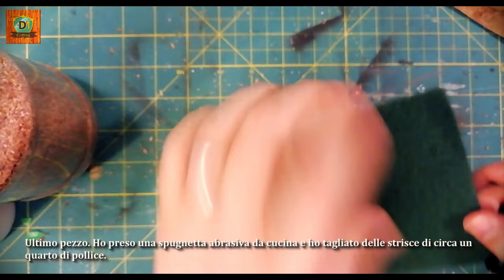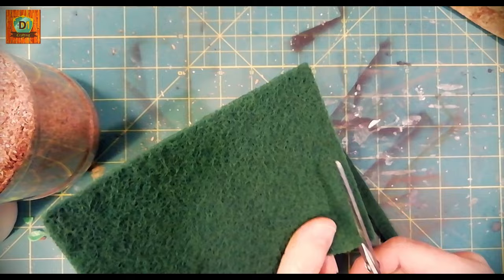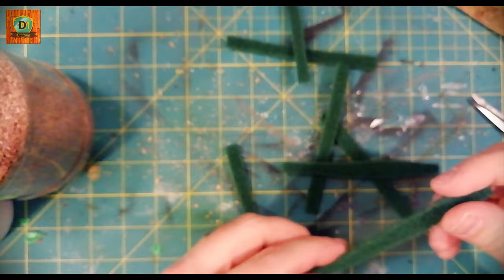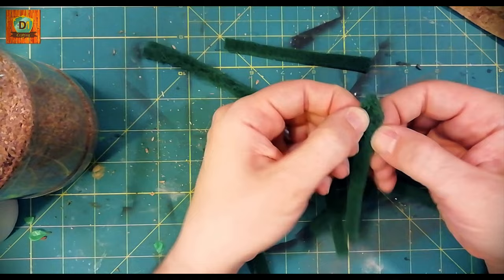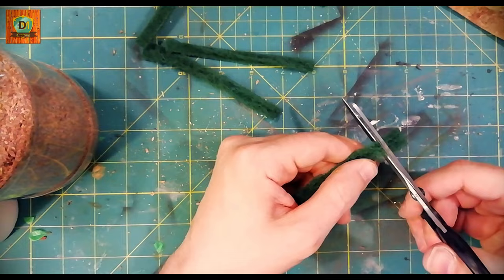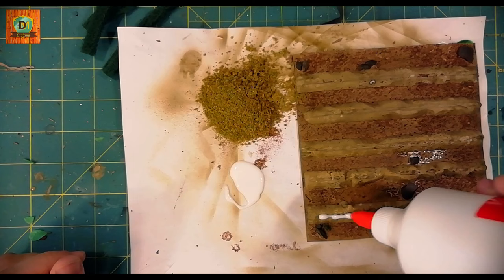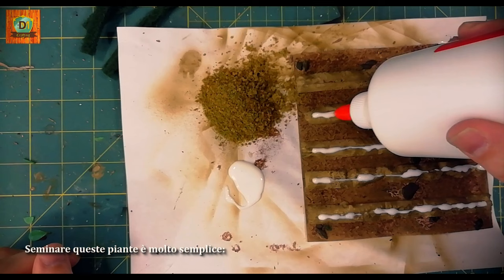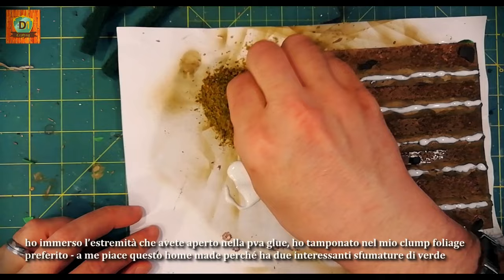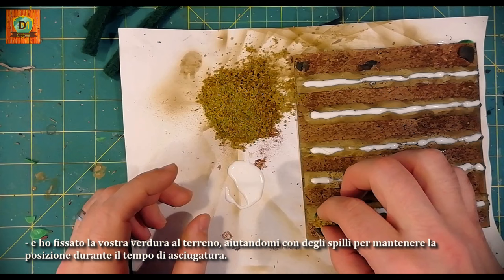For the last piece, I took an abrasive kitchen sponge and cut strips about a quarter inch wide. Leaving one side intact, I opened the other end slightly. I left some strips intact and cut others into small pieces. Sowing these plants is very simple — I plunged the open end in PVA glue, then stuck it into my favorite foliage clump. I like this homemade version because it has two interesting shades of green. I set my vegetables into the ground, using pins to maintain position during drying time.